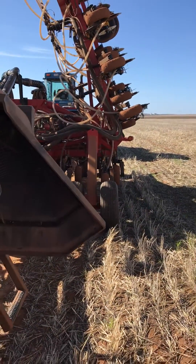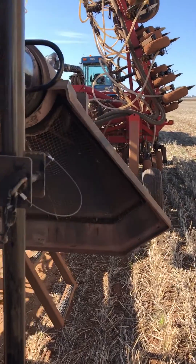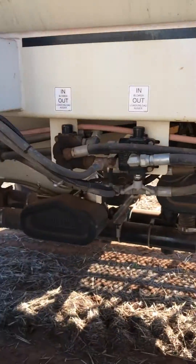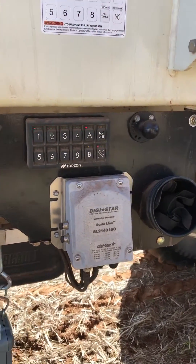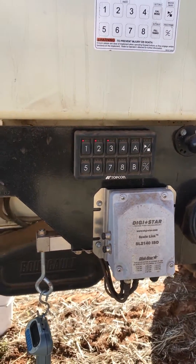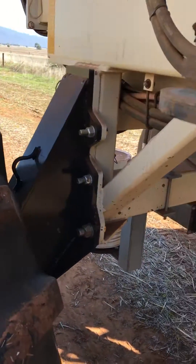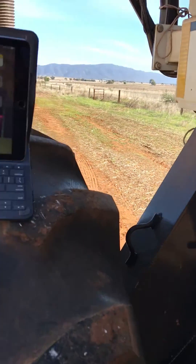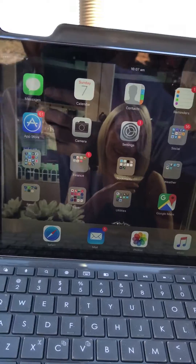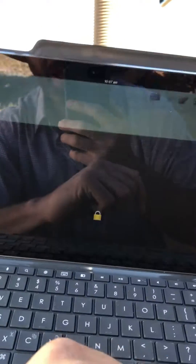So what Topcon has done is they've made this beauty little feature that's hopefully going to help me put a bit of fat on my gut — I won't have to walk as much. So I've got my bucket ready to go. We can do the calibration using the keypad, but you're still up and back a little bit. What we can do with the Topcon Xtend feature is run everything from down the back here. I've got my iPad down here and we'll just fire up the Xtend app, which is free from the app store.